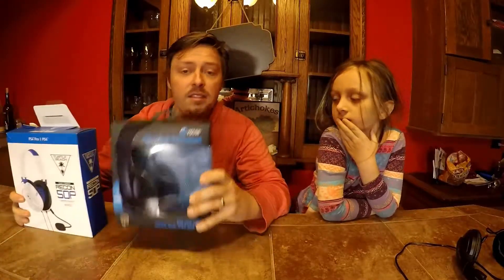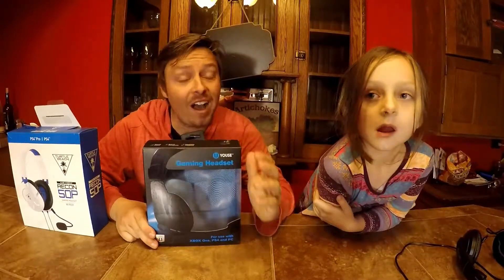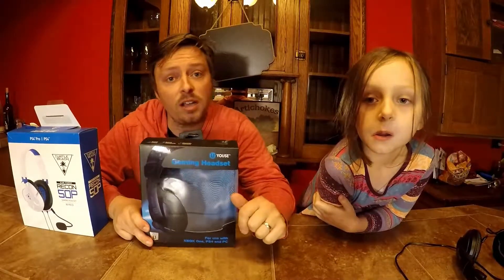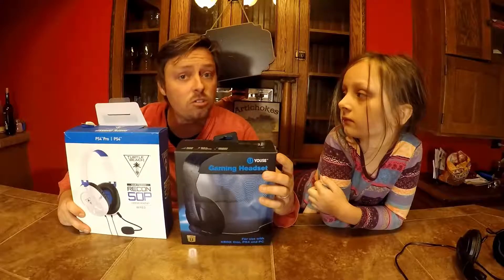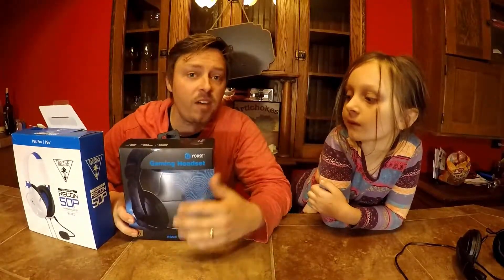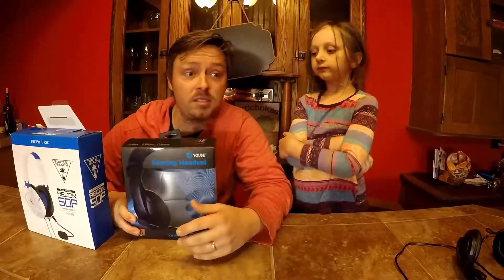Durability-wise, we had one headset for five months before one earphone went out. So we had the $5 Yawsi's for five months before the audio started cutting out in one of the earphones. I would say they are just as good as the Turtle Beaches — they're competitors. And I like that fact because, once again, they're five bucks. You go spend five bucks and it's not like spending 40.